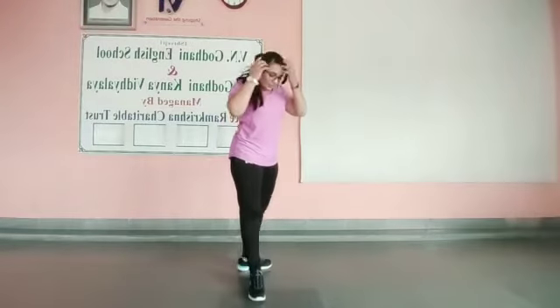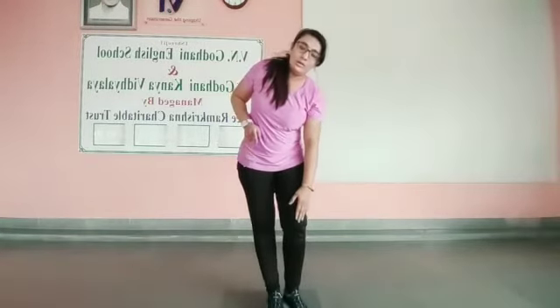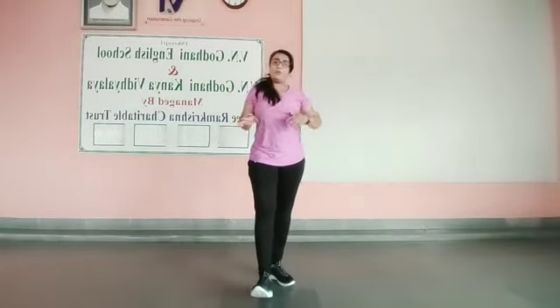This is how we are going to do this asana. For the advanced variation, you can touch your nose on your knees over here, but we will learn that afterwards.